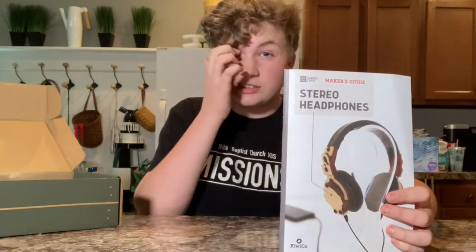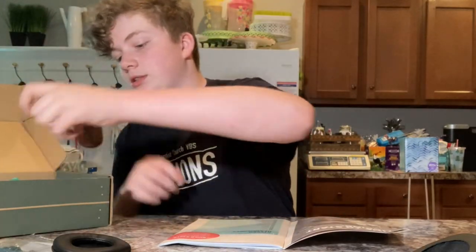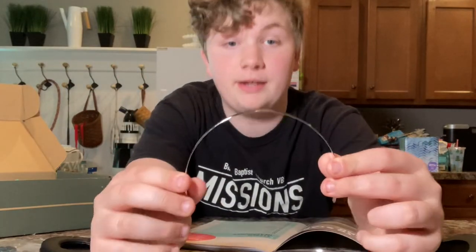We just gotta make sure we got all the pieces — stickers, bolts, earpads. This part I'm guessing goes on top of your head, and then we got some of these things that look pretty small that are gonna go over my head. We're just gonna wait — cut to the time-lapse.